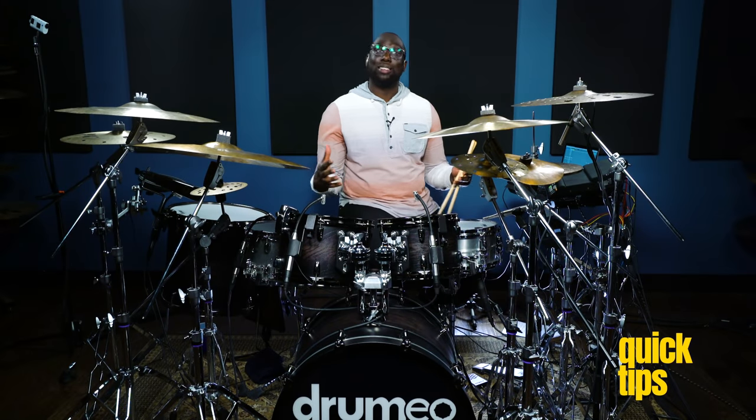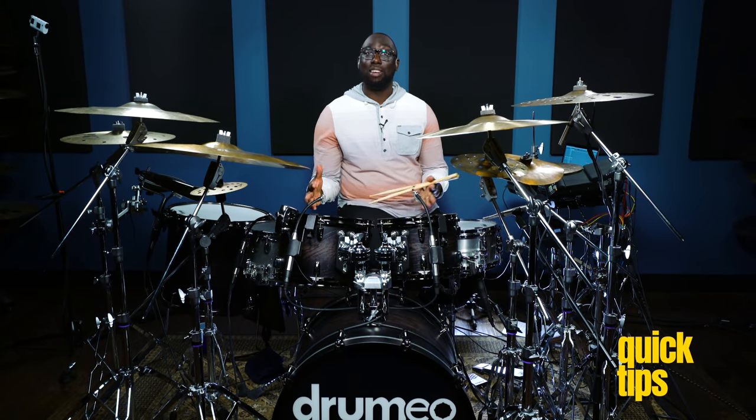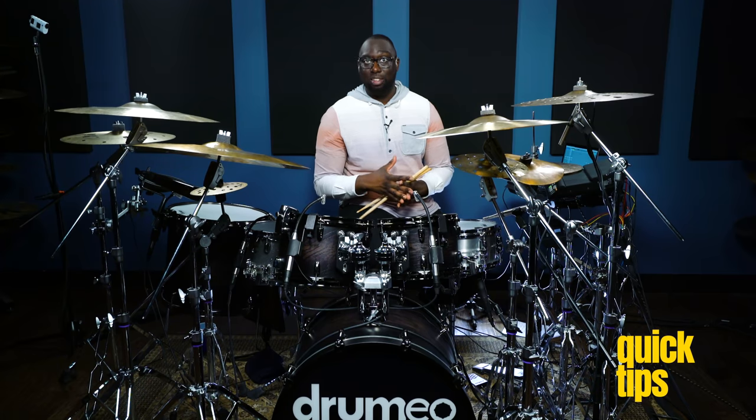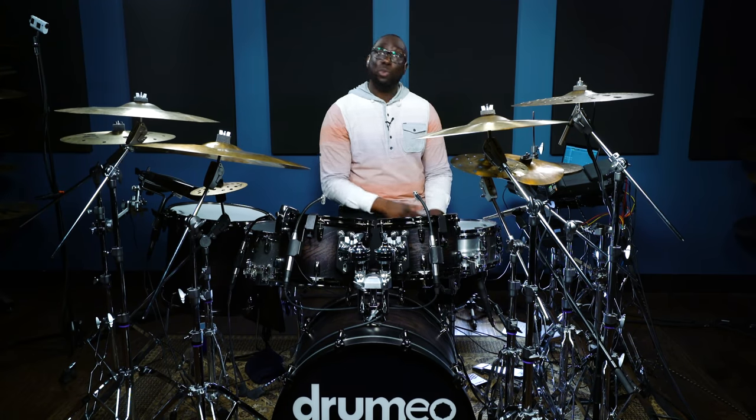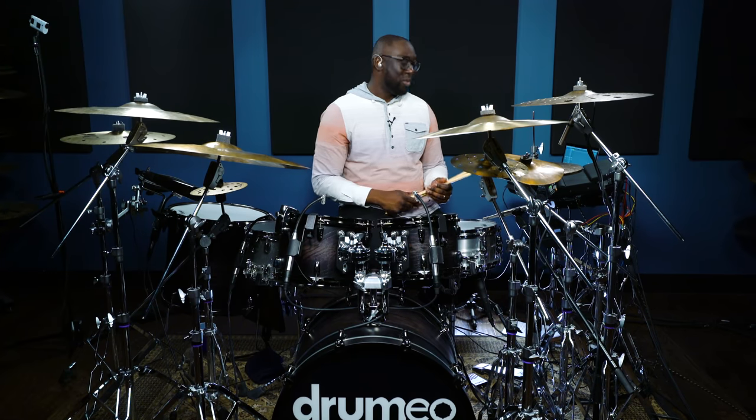More and more electronics and acoustic drums are finding a place together on stage. That label is hybrid drumming. And as we are looking forward into the future with hybrid drumming, there are many different ways that you can set yourself apart from other drummers.